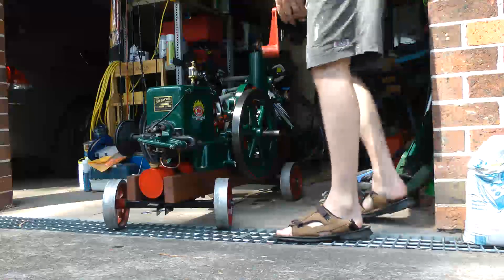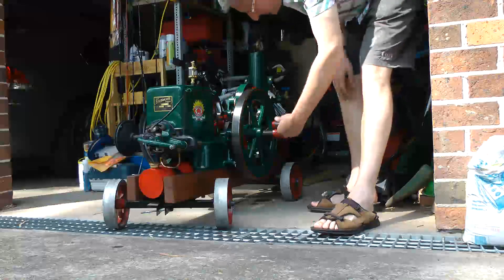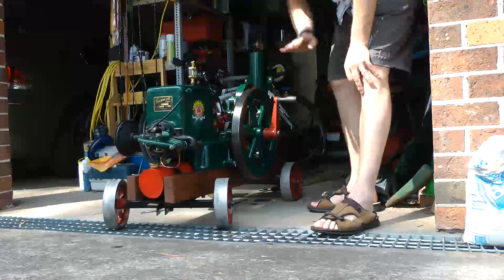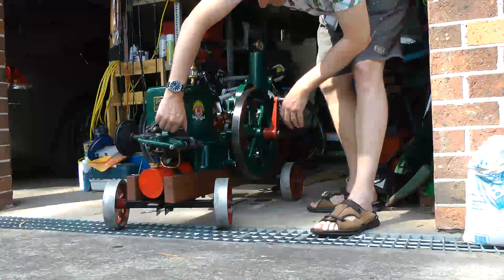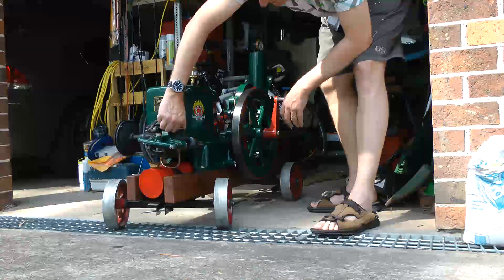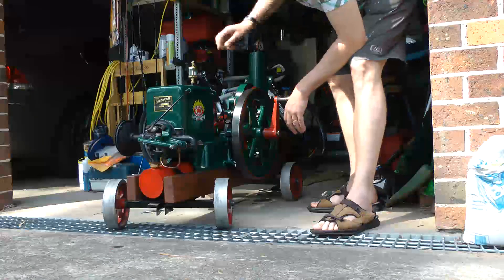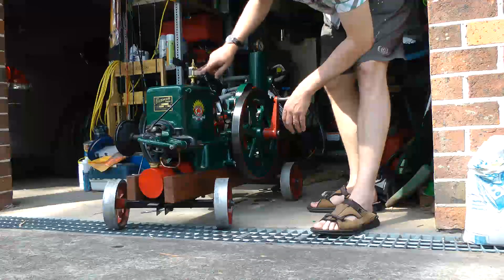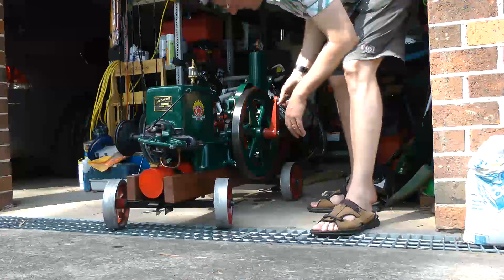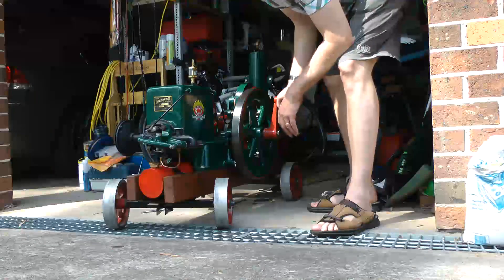Okay, so now you've seen how it works more or less. Let's start it up. The crank gets attached to the flywheel here like so. A bit of choke — turn it round to a fairly rich setting. Open the oiler. There's just enough oil there; we won't run it for long. And we let rip.